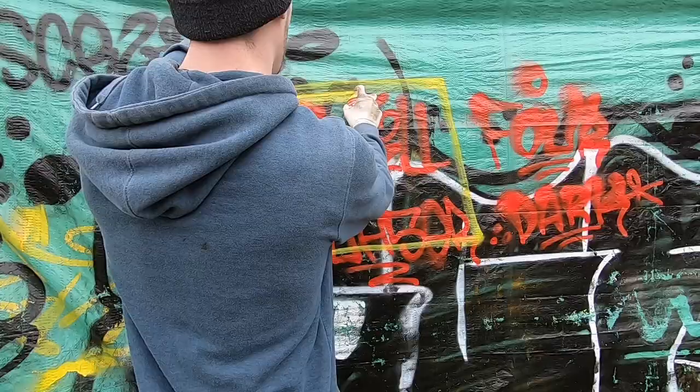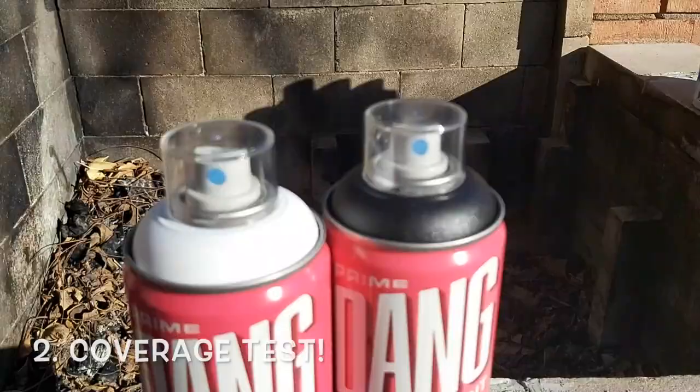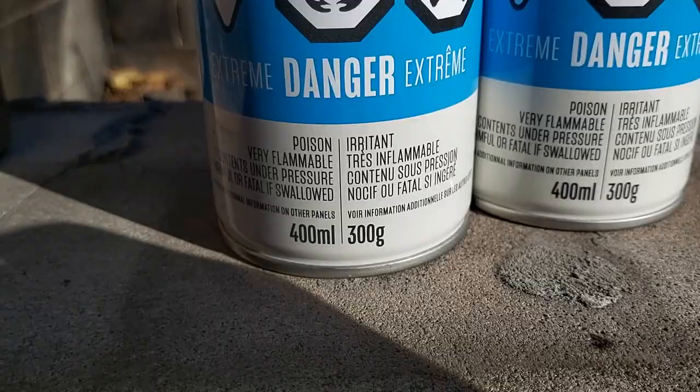Because Dang Paint specifically emphasizes superior coverage, I'll be doing a coverage test live on camera before painting a piece with some colors which traditionally don't cover well. And of course at the end I'll rate this paint and give you my personal thoughts on it. Let's get into it.